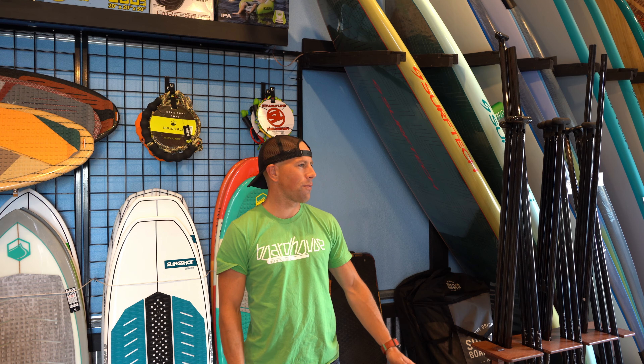Hey everyone, this is Aaron with Kite Paddle Surf. I'm super excited to introduce Neil, rep of Liquid Force Wake. He's going to go through the 2019 product line and show us some of the new boards and all the new features. Alright, Neil, go for it.